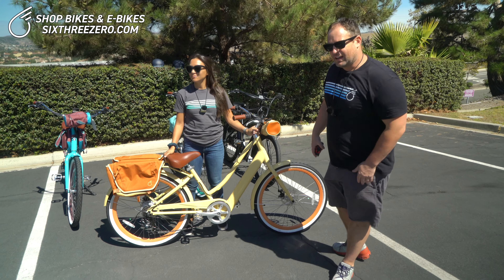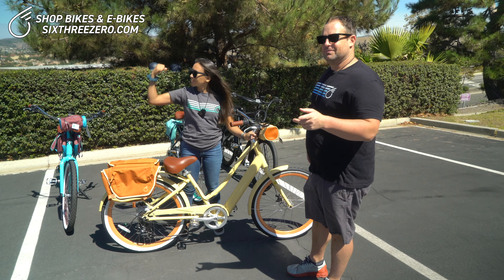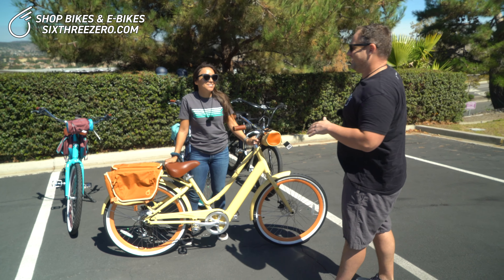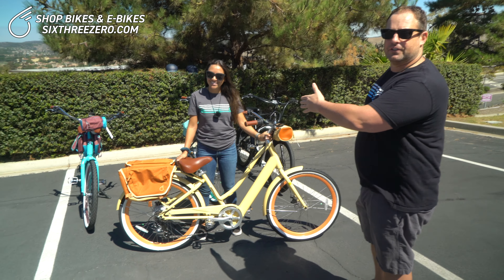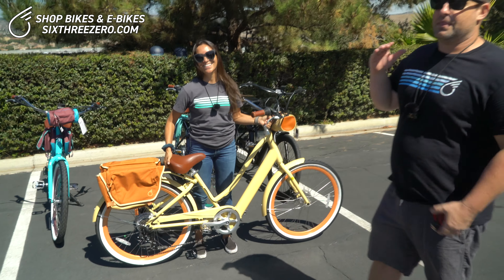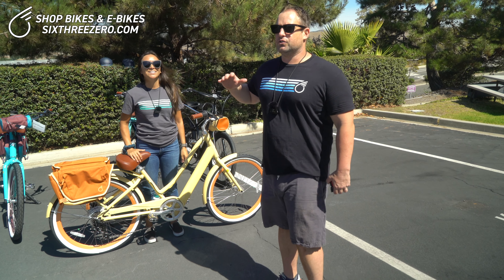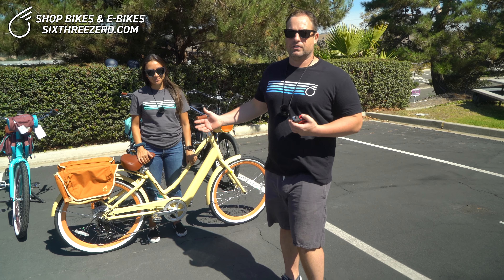One more thing — I want to show you the weight. Alana is 110 pounds. She's not a power lifter, but go ahead and show them how you lift the bike. So it is possible to lift it. The benefit of this design — with the internal battery and the 250-watt motor — is that it's not exorbitantly heavy. So another benefit: if you're going to be lifting it onto car racks, transporting it, or carrying it upstairs, this is a liftable bike.